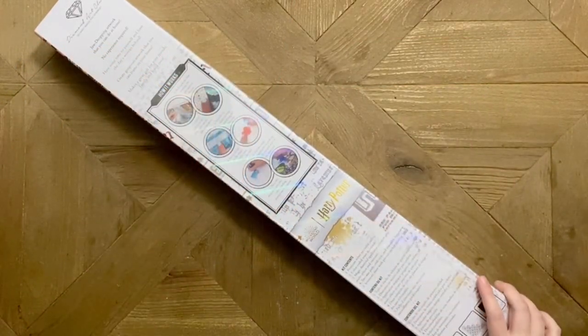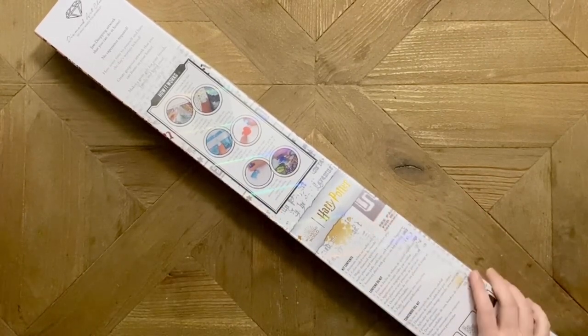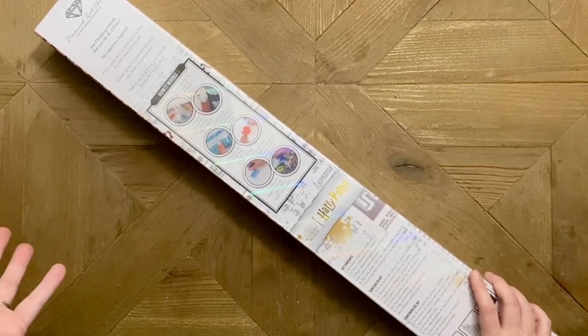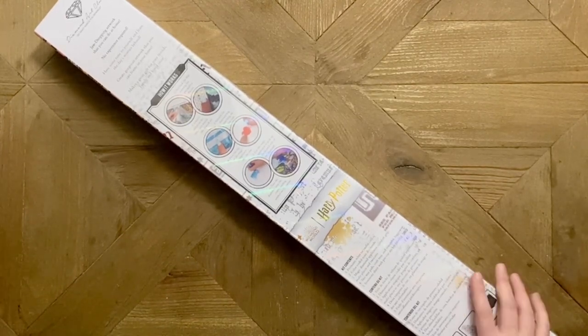Hello my friends, welcome back to my channel Diamonds and Washi. My name is Katie, and if you're new to my channel, hello and welcome — I hope you'll consider subscribing. And if you're back, as always, welcome back. Today I am here with a sneak peek unboxing, so thank you so much to Diamond Art Club for sending this kit over for me to share with all of you.